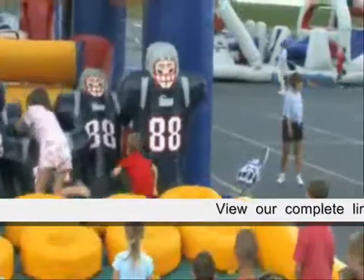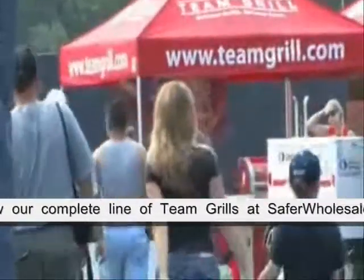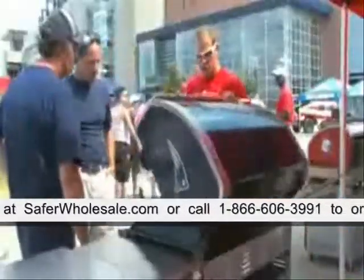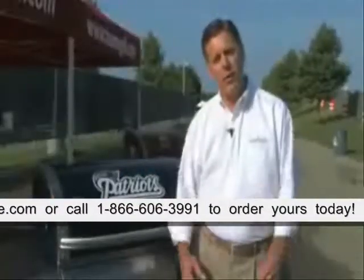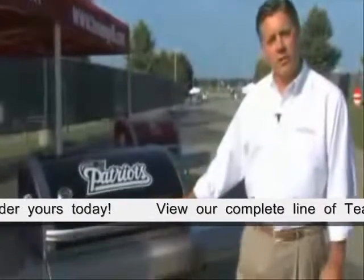We're here this morning at Patriots Training Camp. We're going to take a few minutes to show you the official BBQ grill of the New England Patriots from Team Grill.